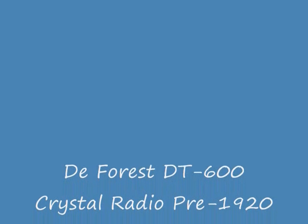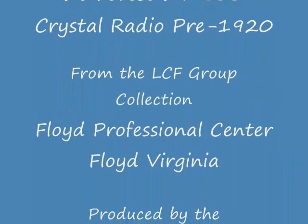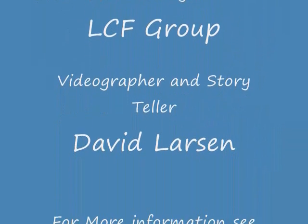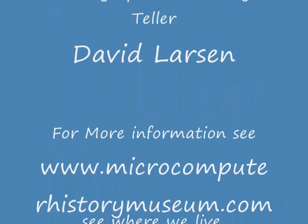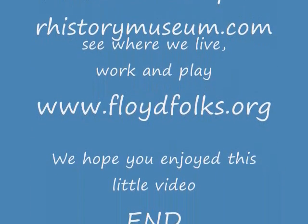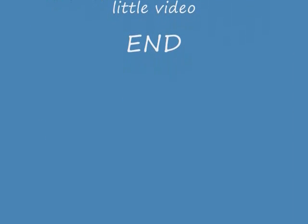They were a very popular radio during their time, the crystal radio. The LCF group has an extensive historical collection of microcomputers, calculators, and radios. Our intent is to set up a museum here in Floyd, Virginia. If you'd like to be part of this by donating time, funds, or equipment, contact the LCF group at the Floyd Professional Center, Village Green, Floyd, Virginia. Thank you very much, and we hope you enjoyed our little video.